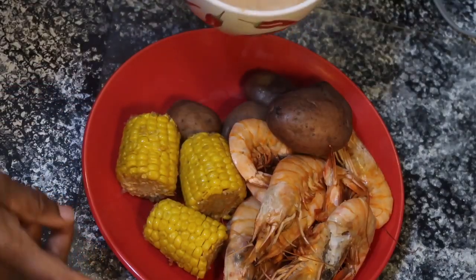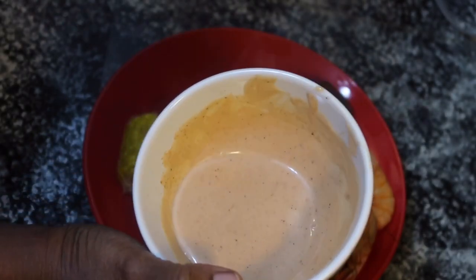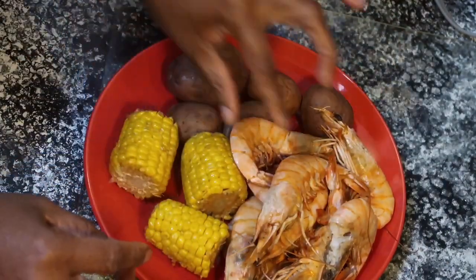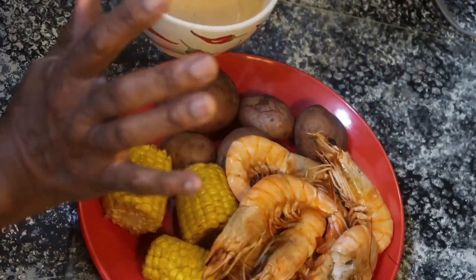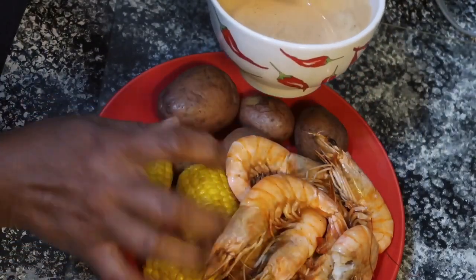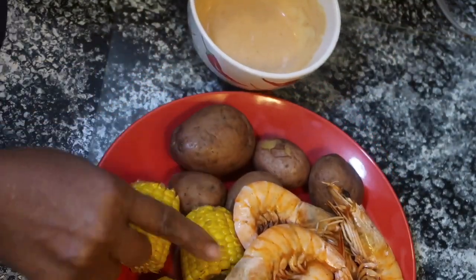Okay y'all, this is my Raising Cane's sauce, and it is very similar to the restaurant's sauce. Here it is. I have potatoes, corn, and jumbo shrimp — yes! Now, I was going to go on camera and do a mukbang, but I decided not to because I've just gotten off from work. I'm pretty tired. I'm just going to eat a little something something, so let me try some of this sauce with this shrimp seafood.